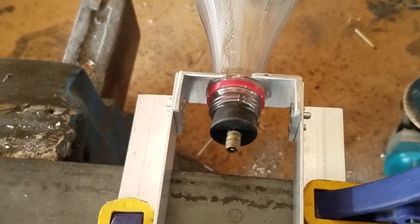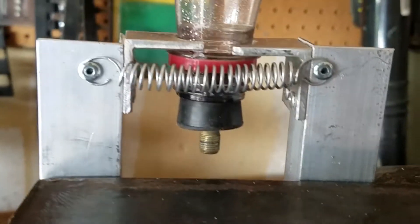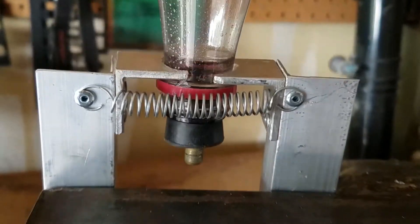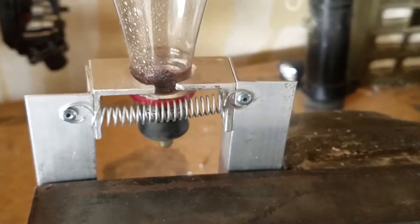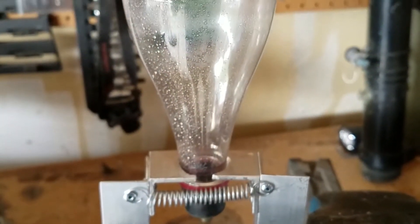I decided to mount the release arms to a stronger piece of metal to ensure the fixture would hold up to the pressures that I would apply, and I attached the arms with quarter-inch bolts. When the position was final, I riveted the spring to the back of the arms to lock the bottle in place.